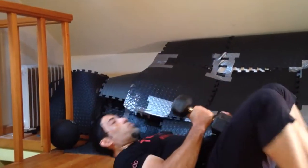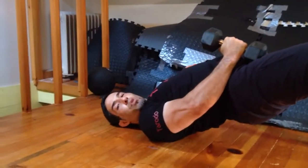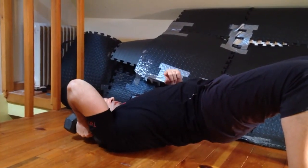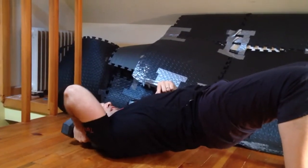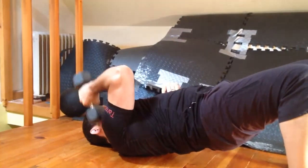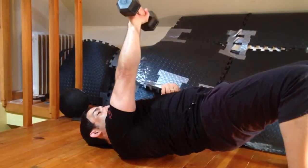So given our functional assumption, grab a dumbbell and put your head below horizontal. From this position, I'm going to put my humerus on extension, and then from here I'm going to extend my humerus, adduct my humerus, extend my elbow, and pronate my forearm.